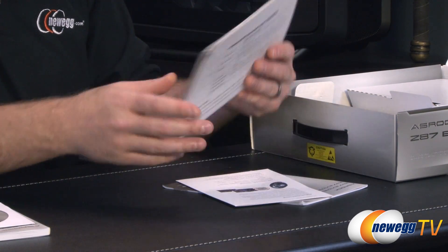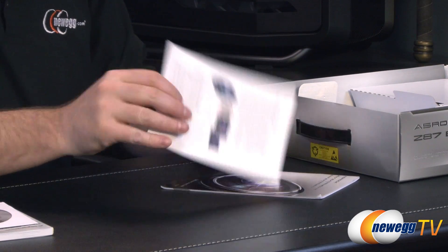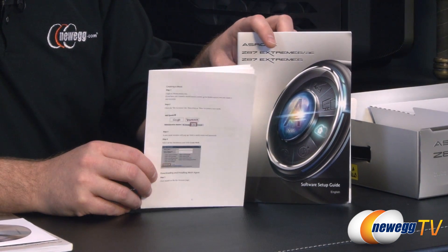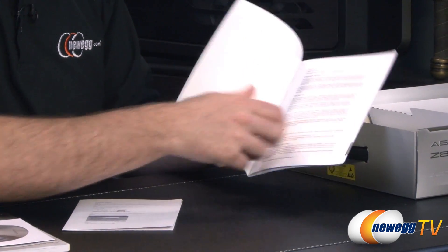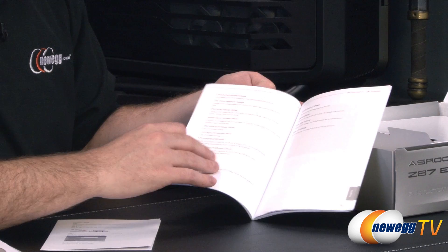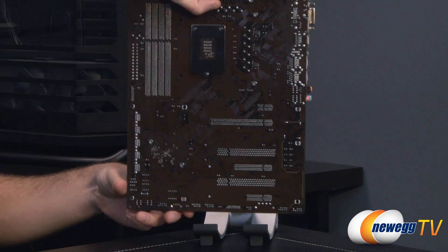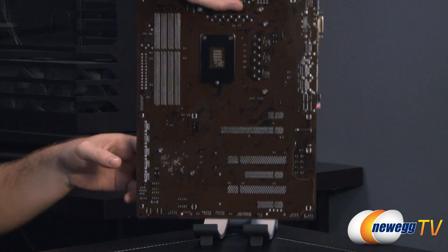It's recommended to go to the ASRock website to download the latest drivers. Some software setup guides and an insert for setting up the ASRock home cloud function with the Intel NIC are also included. Looking at the motherboard itself, ASRock has gone with a primarily black and silver color scheme with dark brown in the PCB. On the back you can see the backplate for the 1150 socket and the heat sinks on the board, which are attached with Phillips head spring-loaded screws — not too difficult to remove if necessary.